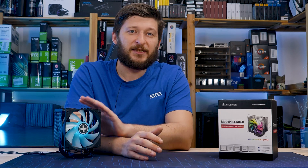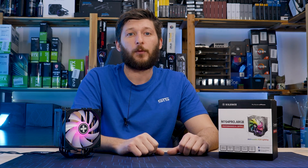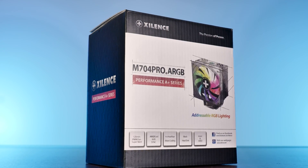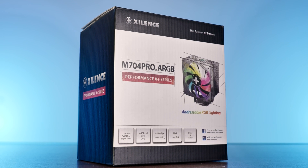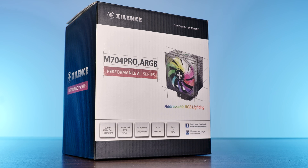I'm joking, but let's see if Xilence's smaller version is just as much of a surprise as the bigger one. The M704 Pro comes in pretty much the same box as any other Xilence cooler — white and black, with a touch of red and a bit of information.